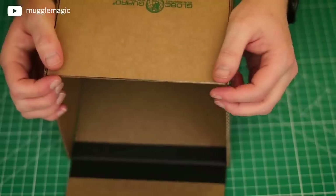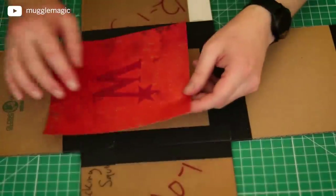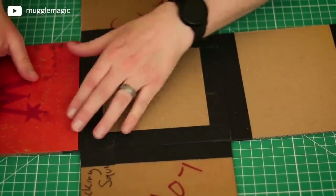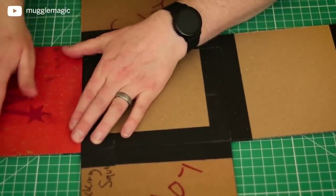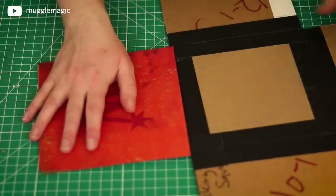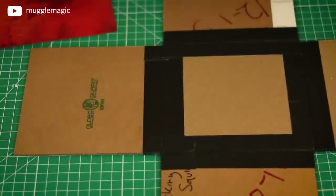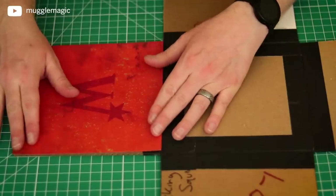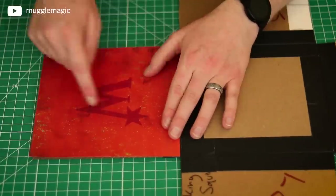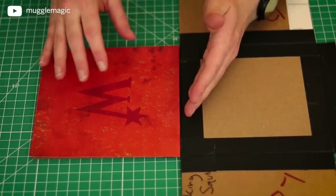Decide which side you want to be the outside of the box. Now you're going to take the orange pieces of paper with the Weasley symbol on them and glue one onto each side — each one of the squares on the outside of your box. We'll start with this long center piece of the cross and glue one of the orange W squares right on top like this. You want the W facing this direction so that when the box is closed, it's right side up. If you accidentally glue it facing the other way, the W is going to be upside down when the box is closed.